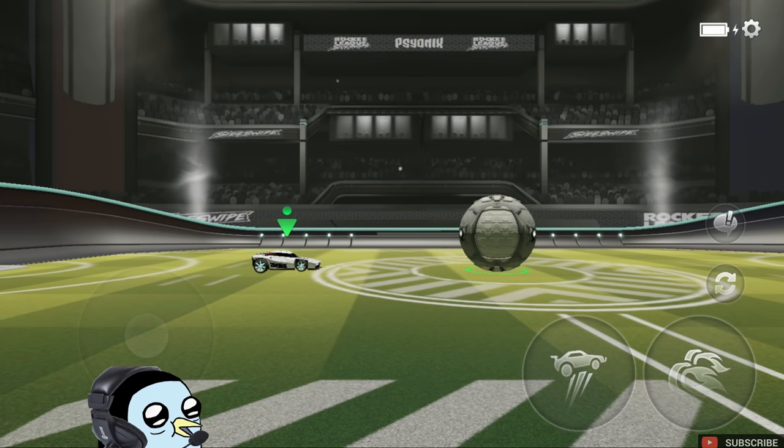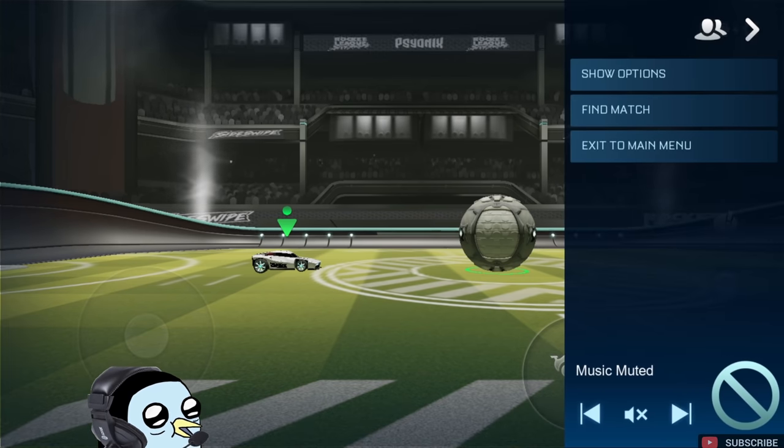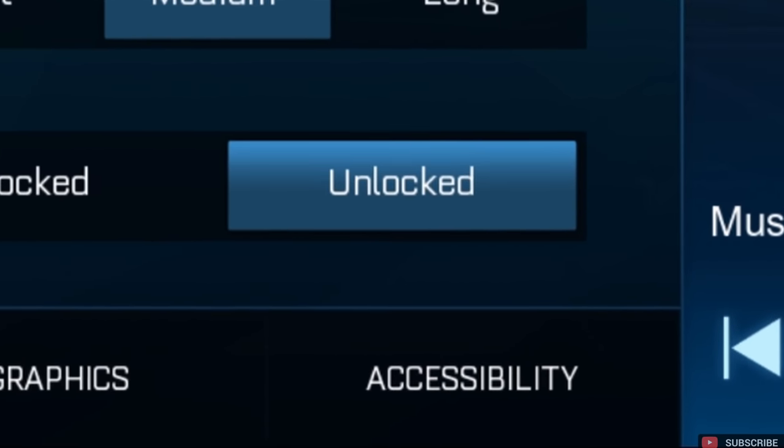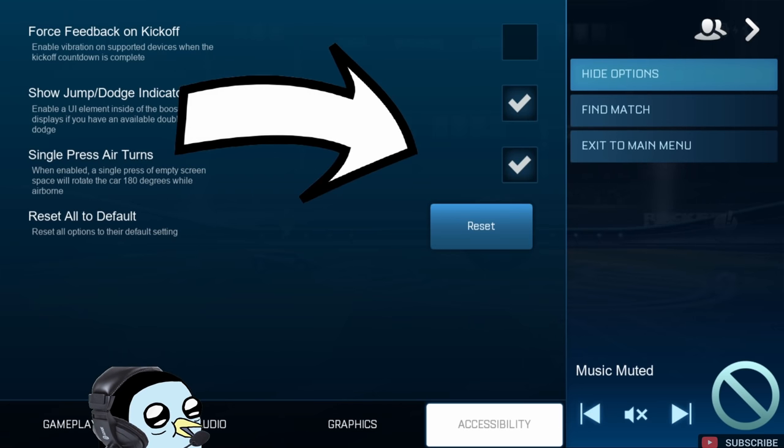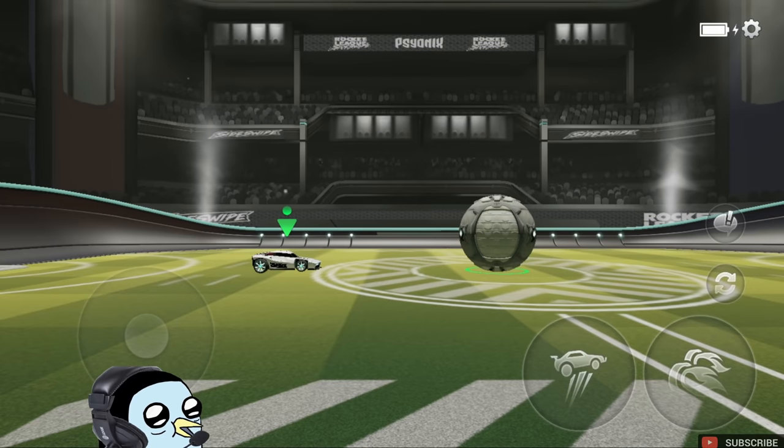First thing you're going to want to do is head into your settings and go into the show options tab. Go down to the bottom, all the way to the right, hit accessibility, and you're going to want to make sure that single press air turns is checked. If you don't have this checked you will not be able to do the 180 air roll.